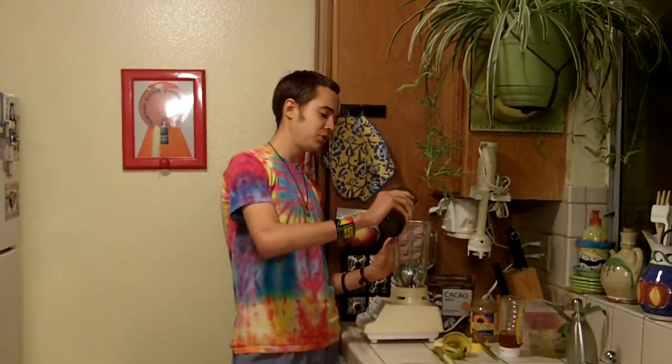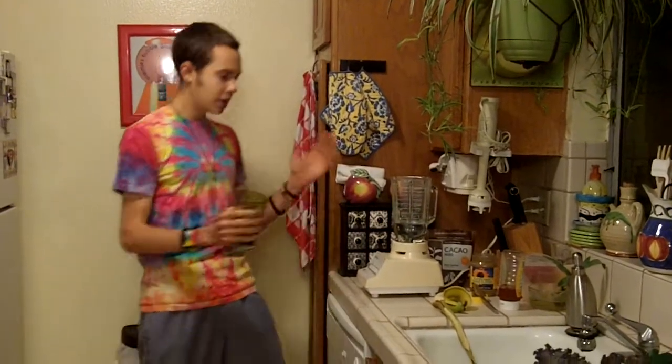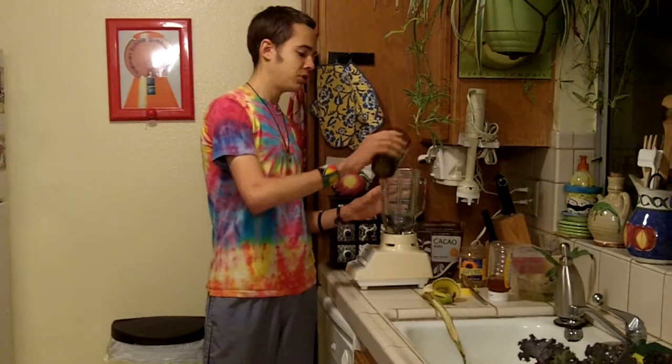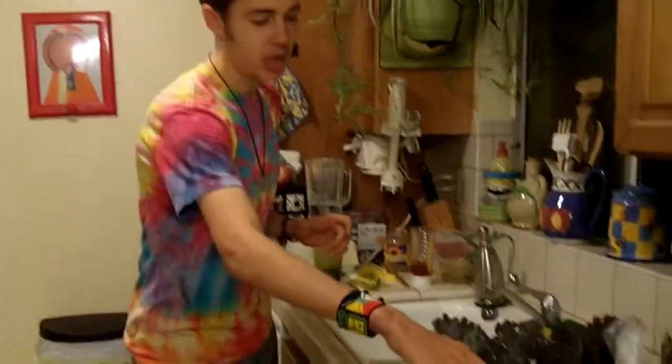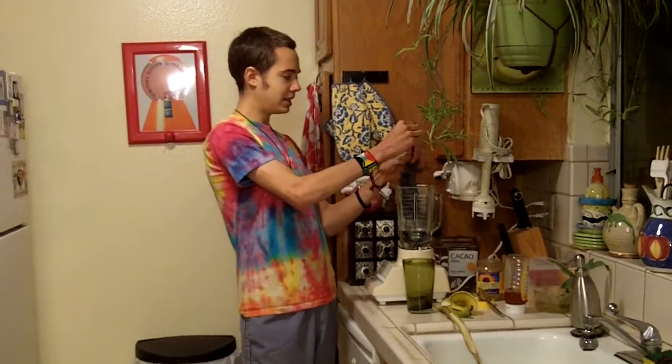So first, the element you add is some good spring water into your smoothie blender. I like to add about 8 or 10 ounces, and then you get the fresh kale — this is the purple kale — and you like to wash it off, and then I take it off the stem into the blender like this.